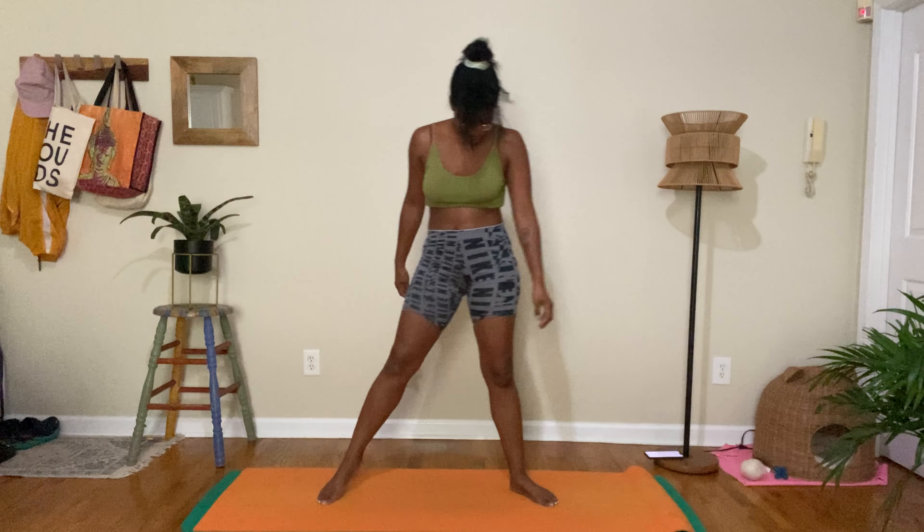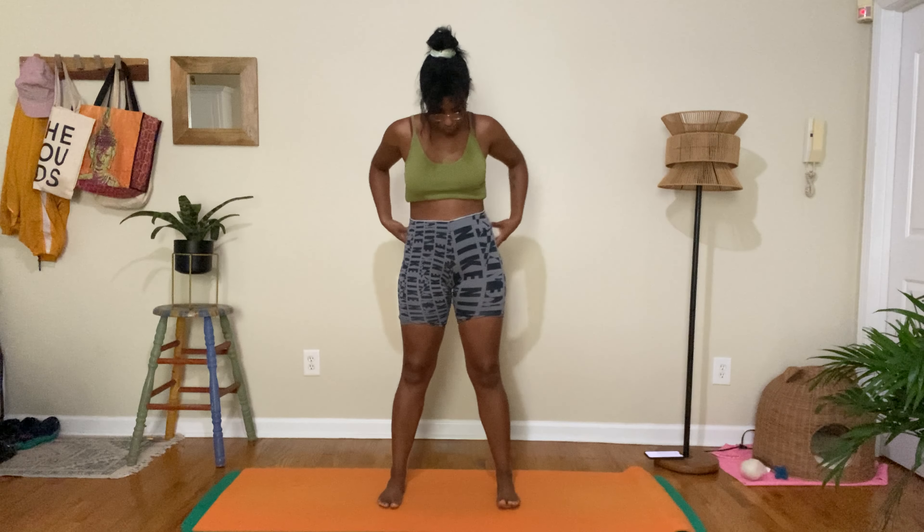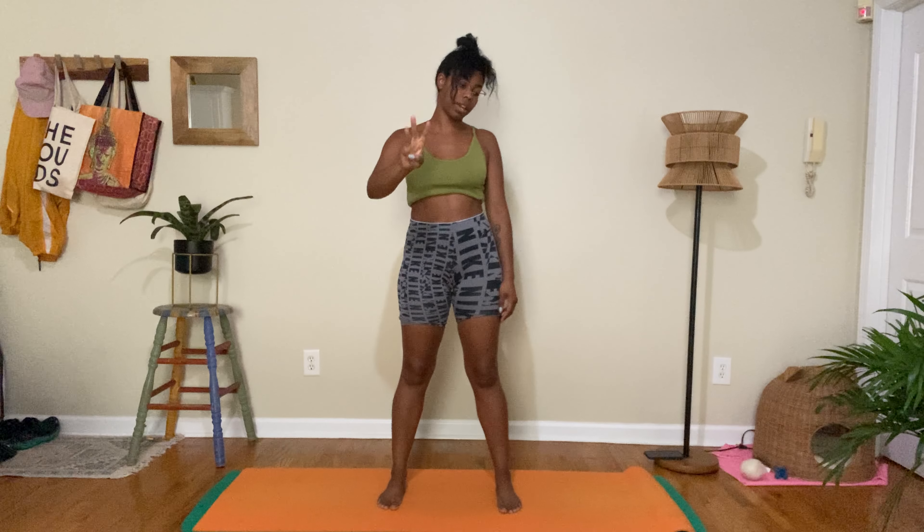If you have your mat, we're going to go ahead and spread our legs about hip-width apart. We're going to take some nice deep breaths — three nice deep breaths. Breathe in... breathe out.